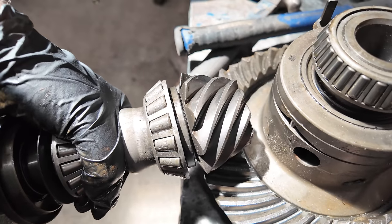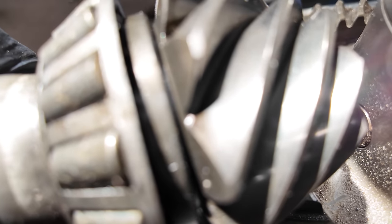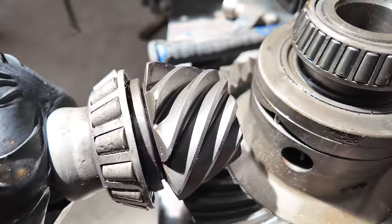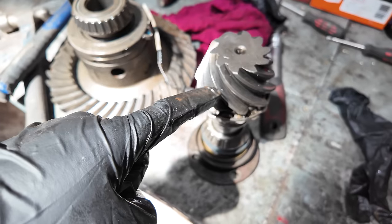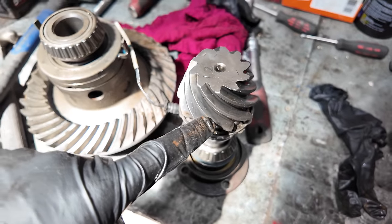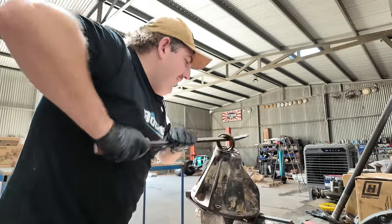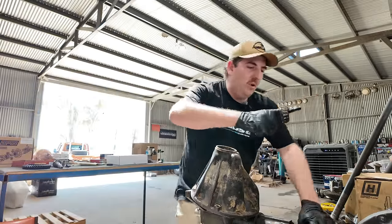Your pinion gear has to mesh with the ring gear. With these shims in here, behind this bearing between the gear and the bearing, that pushes it in or out. Depending on how far in or out the pinion is, that puts an impact on your tooth contact between the pinion teeth and the ring gear teeth, which we'll talk about later. That is the other pinion bearing - the outer, smaller bearing.